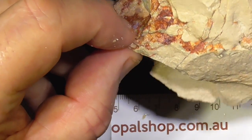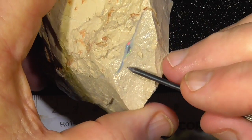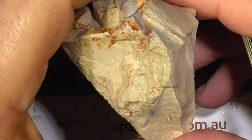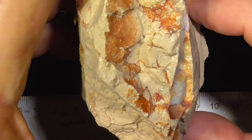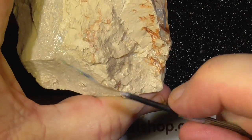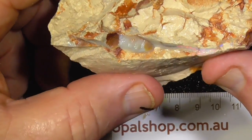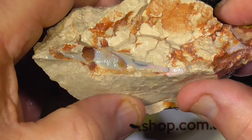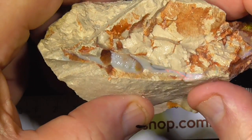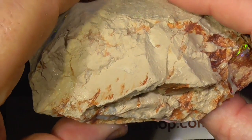There's a wafer thin part here, and over here reds and greens are popping through. It's not recommended you try to cut this too much — maybe leave the bottom on and take some of the top off. But I'm told the stone quite often falls apart because of this clay, and you're only going to end up with a thin veneer of opal in some of these pieces.